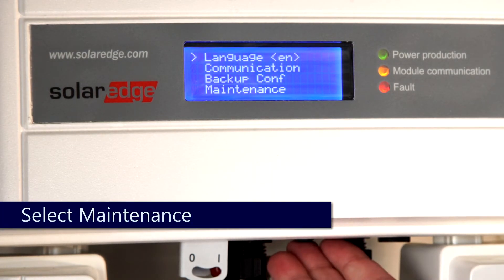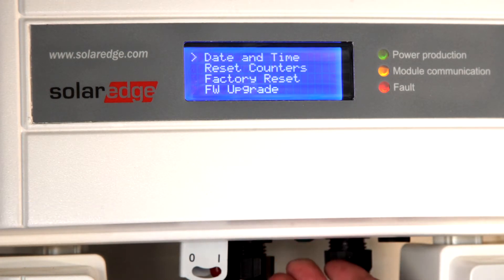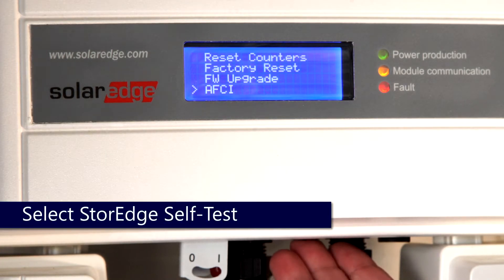Once in the menus, use quick taps to cycle through and a one-second hold to select Maintenance. Quick taps again to scroll through the menus until you reach Storage Self-Test.